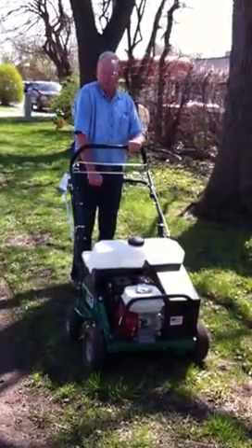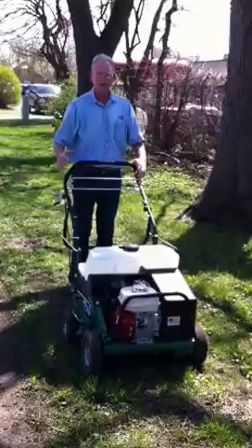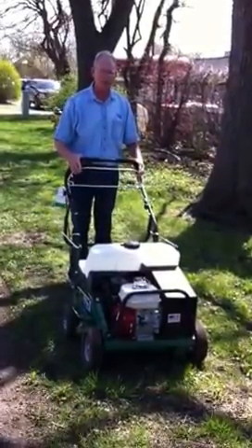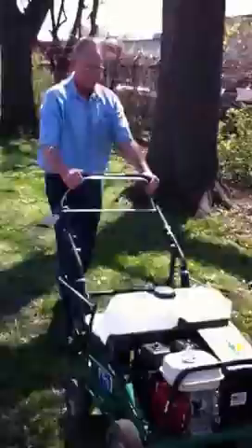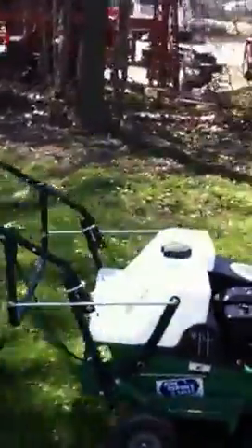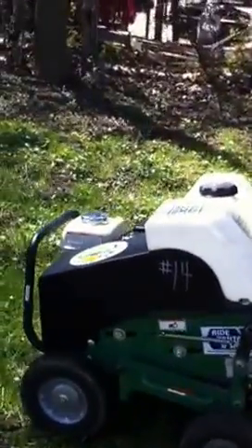All you have to do is go through the area, keep it going, and then go back on the field. Here we go. I'm going to aerate some more — lower it back down again.